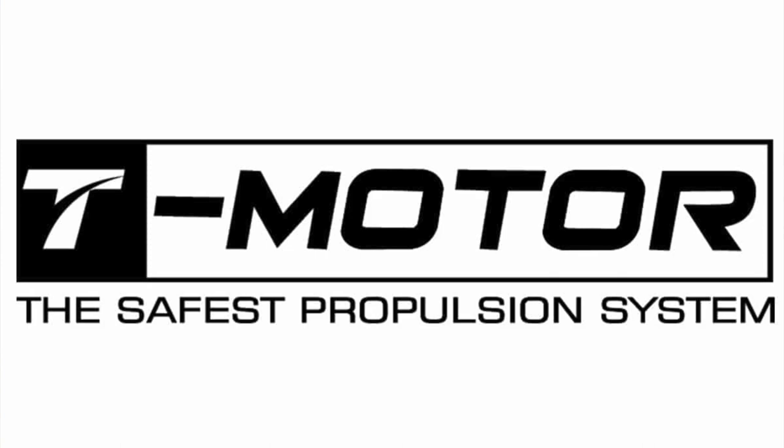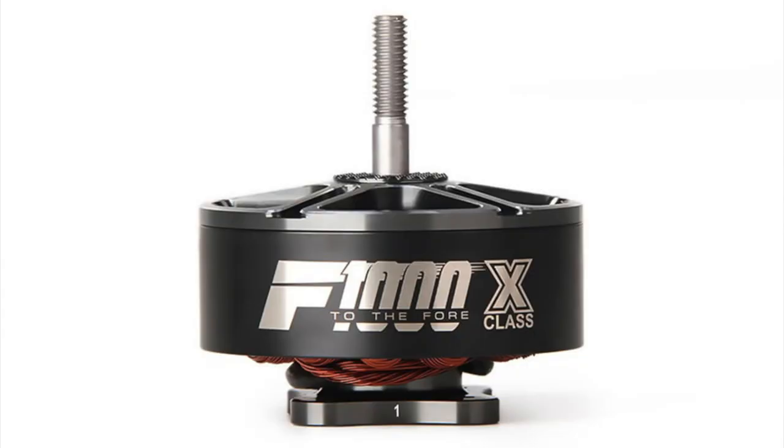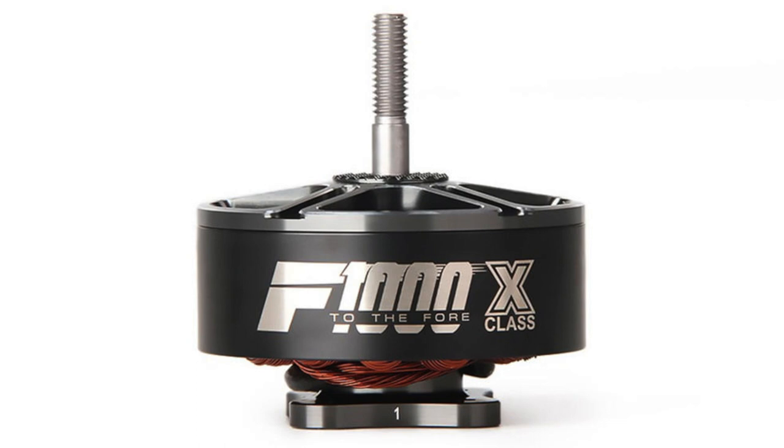T-Motor. Colby and I have been working with T-Motor on the development of the F1000, and we are now on the third generation. The current generation is capable of hitting 8S. T-Motor is one of the only manufacturers who actually tests their motors with the props that we use in X-Class.